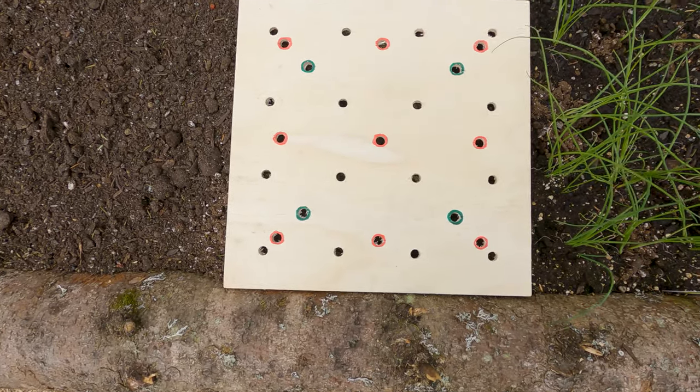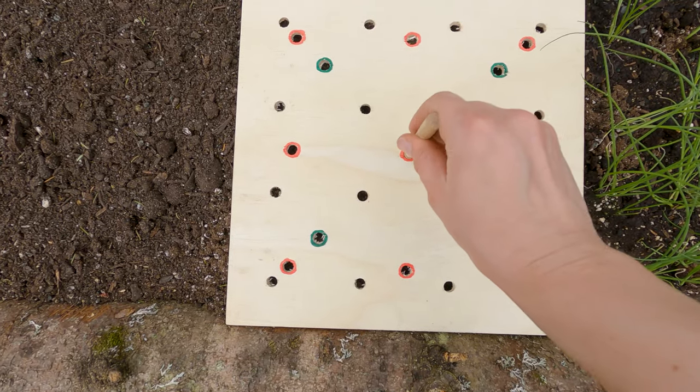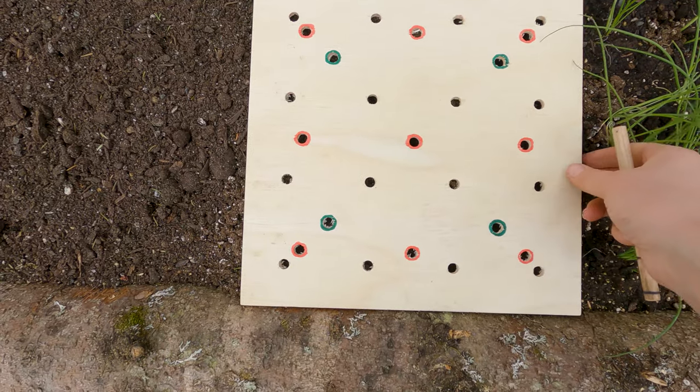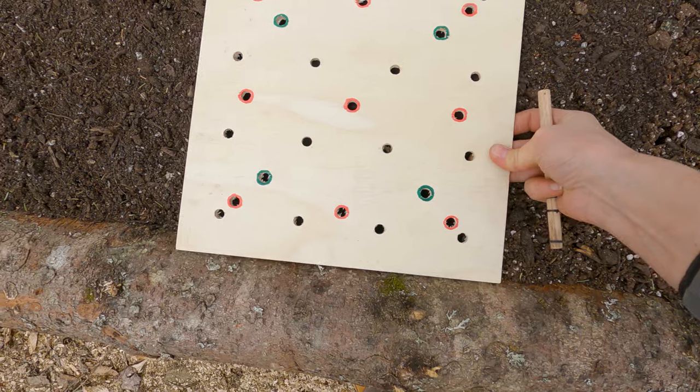I'm going to have one kale plant per square foot, so I'm just going to mark the location for it, and I'll have three of them.